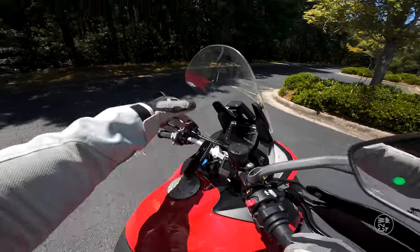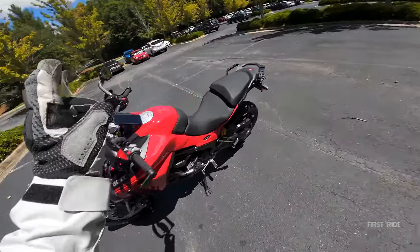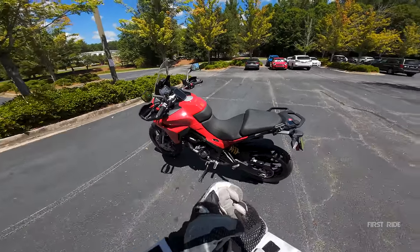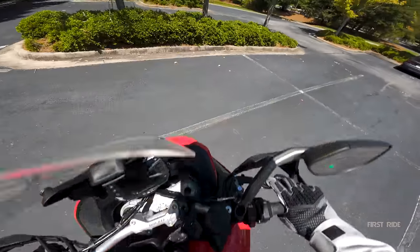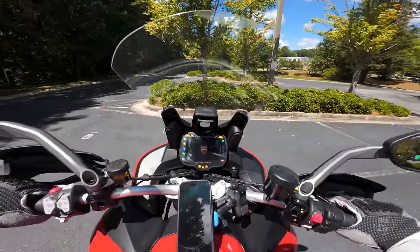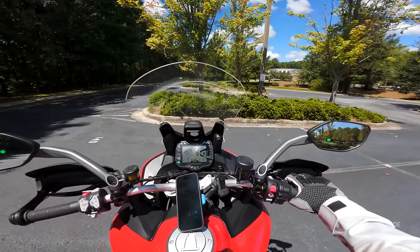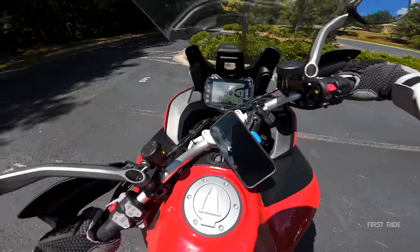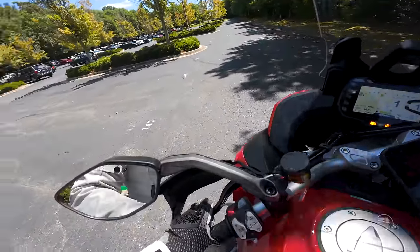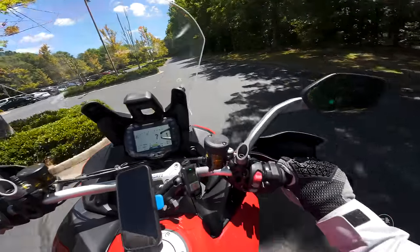We're back from the walkaround — love this motorcycle. Now for the steering stem lock test on the Multistrada — high expectations going in. And... easy top five. For such a big bike, that is so good.